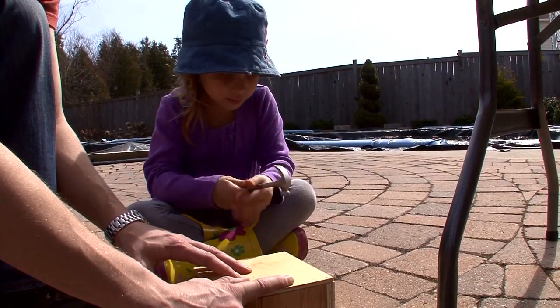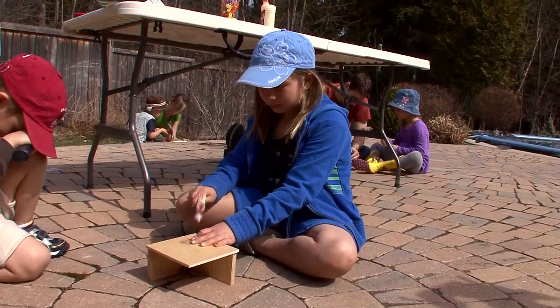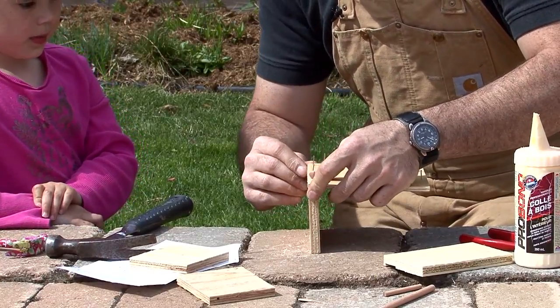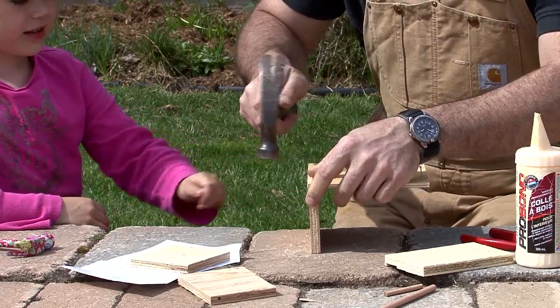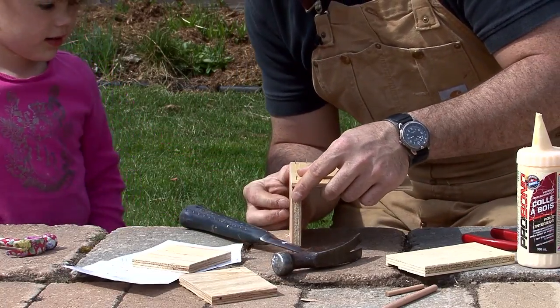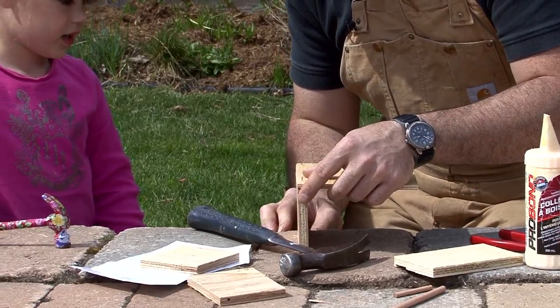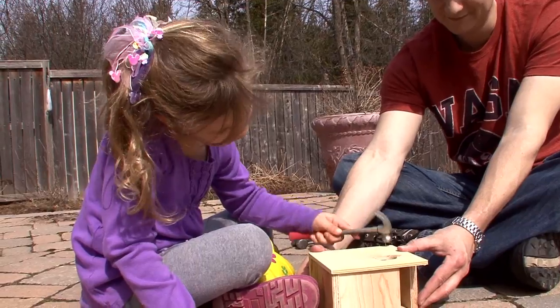I gotta do that stage. That's gonna be a birdhouse. Does it look like a birdhouse? No, because these edges are too small. The edges are too small? Look at how small they are — those can't even go in there. Yeah, but they're gonna be small birds. Some birds are pretty small.